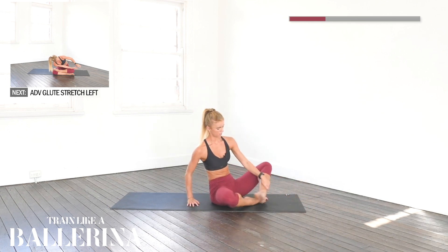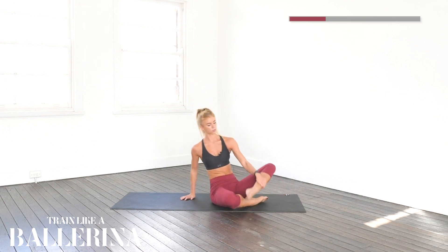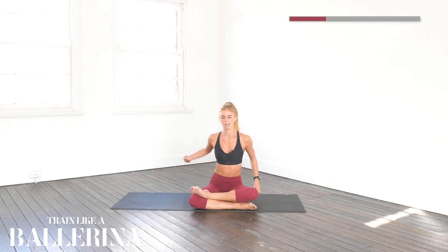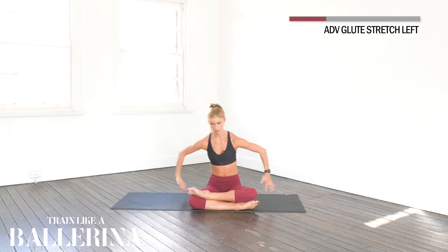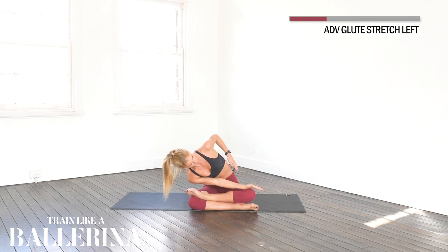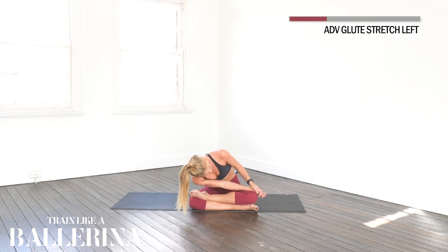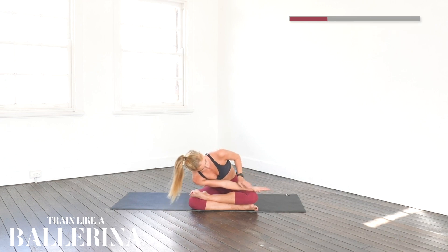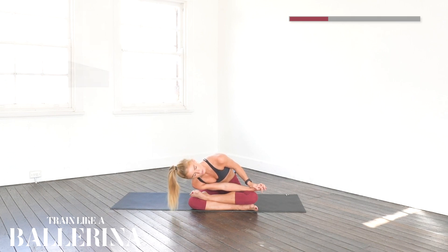And switching over. Again, just cross your legs like this, or put your left foot over. And this time we're reaching this way. Big breath in, and reaching across. Big breath in, and breath out — go a little deeper. Twisting that spine around, pulling with this hand. I'm going to hold for 15 more seconds. Breath in, and breath out.